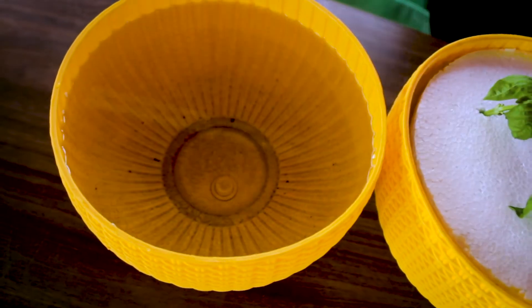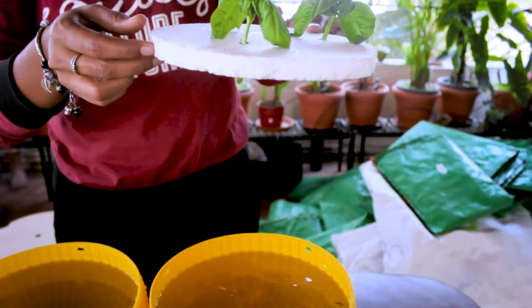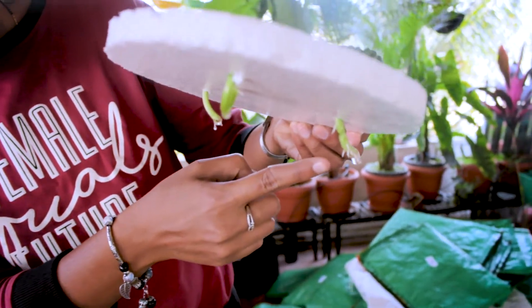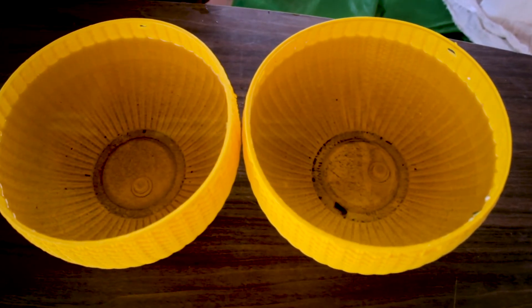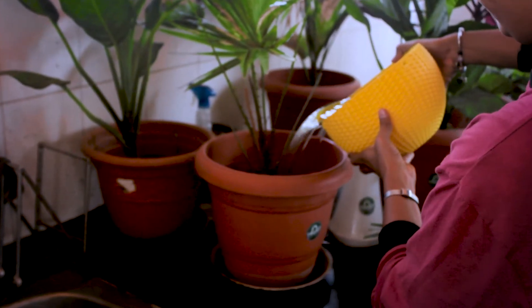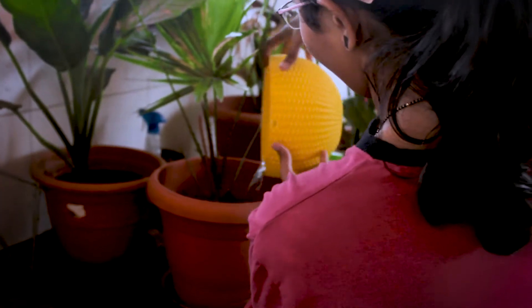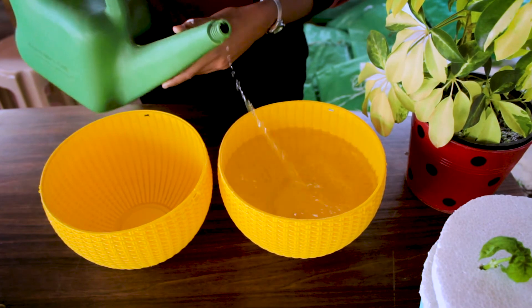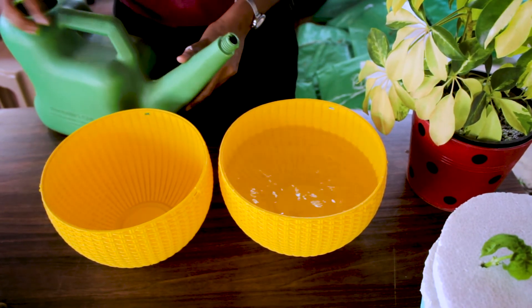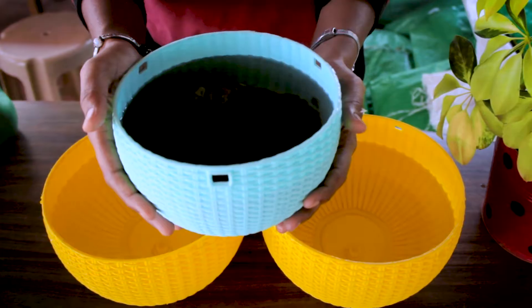Now it's time to change the water of these cuttings. This is the water that we have used for all these 10 days. I just opt for using it on other plants instead of throwing it away, because this water contains nutrients so it will be helpful for plants. Now I'll fill these containers with fresh water and then add complete nutrients into them.